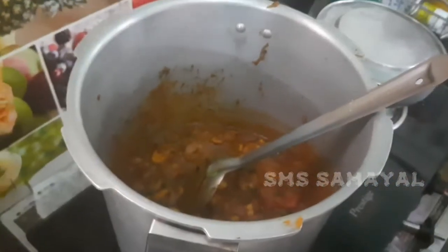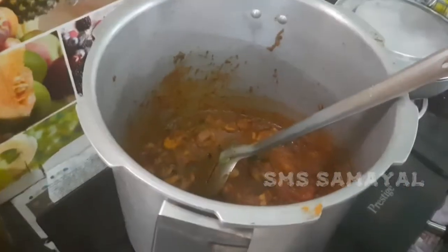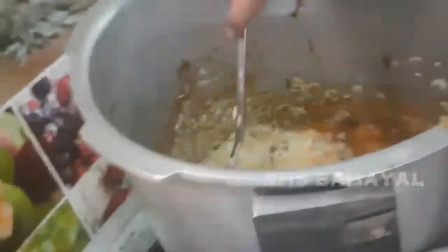Next, we put the rice on the dum. We put the dum layer on top. It looks good.